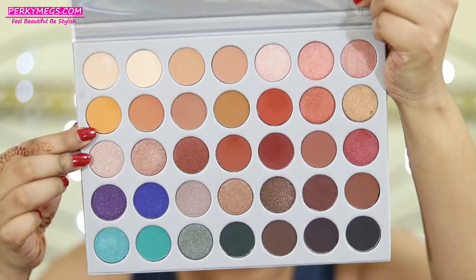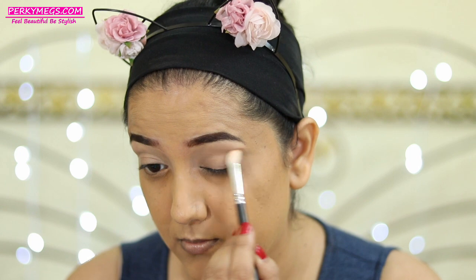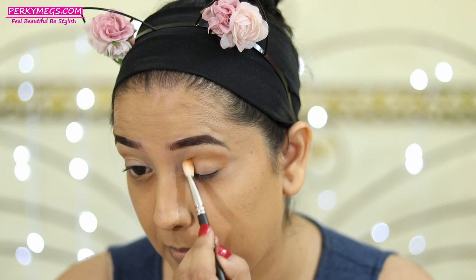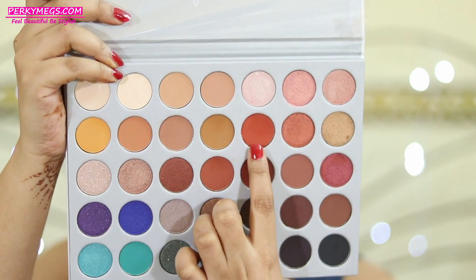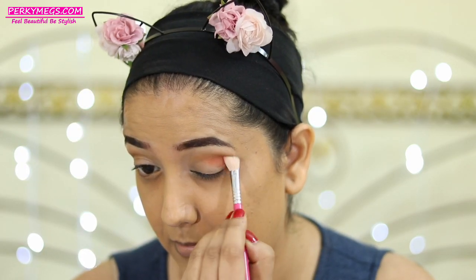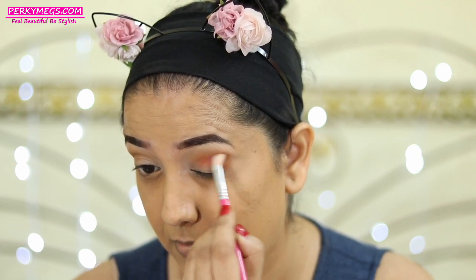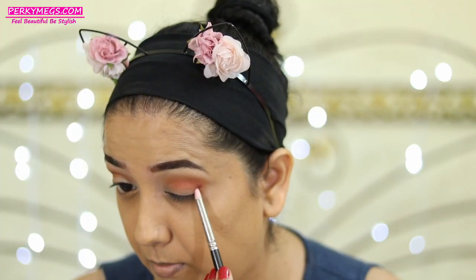I'll first apply a yellow kind of eyeshadow on my crease area and blend it really well, over which I'll apply a peachy eyeshadow, and then over that I'll apply a warm reddish-brown eyeshadow. This palette has beautiful warm colors for Indian skin tones which I absolutely love. I'm blending everything out and then I'll finally apply this dark brown eyeshadow for the outer V to create dimension.